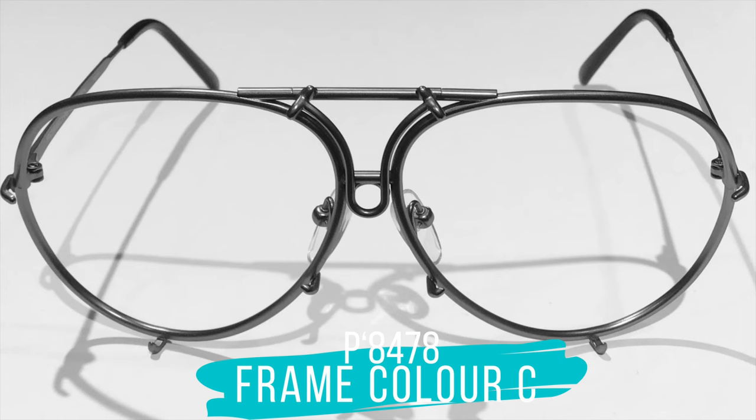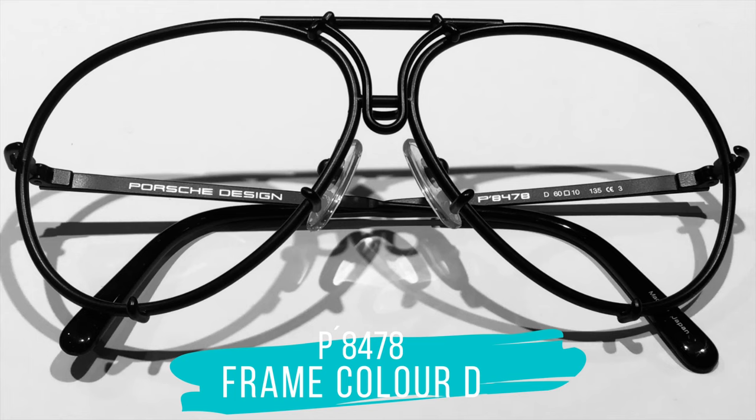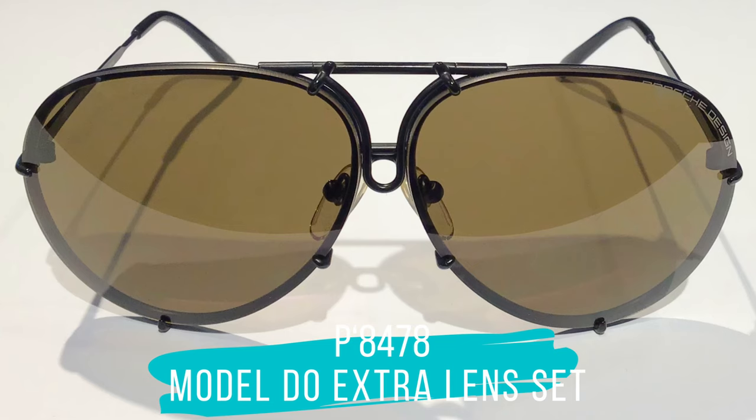The C frame is a gray matte and mostly chosen by men. By the way, the designer of these sunglasses has designed many popular items, but he is known for one more item that has literally moved the world — do you know what it is? Stick to the end of this video and I'll let you know. The black frame is color D, but we do have two options: the DO version and the DG version. I show you here the two lens sets which are included.